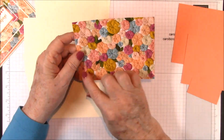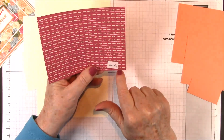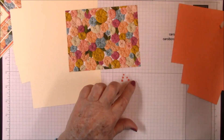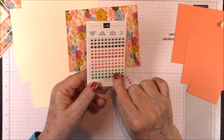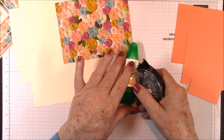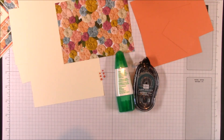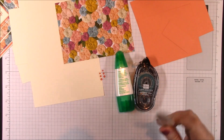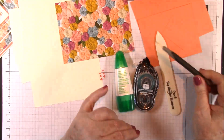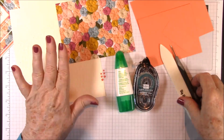And lastly, you'll need this sheet of DSP from the Needlepoint Nook DSP, five and a half by four and one-quarter. Then you'll need some of your embellishments from your kit — these Grapefruit Grove Happiness Blooms enamel dots. You'll need six of those: two large, two medium, two small. For your adhesives, you'll want snail and some multi-purpose glue. For tools, you'll want your bone folder and your piercing tool. And you'll also need your Big Shot to cut out your rectangle frames. So I'll clear all of this away and we'll get started on our project.